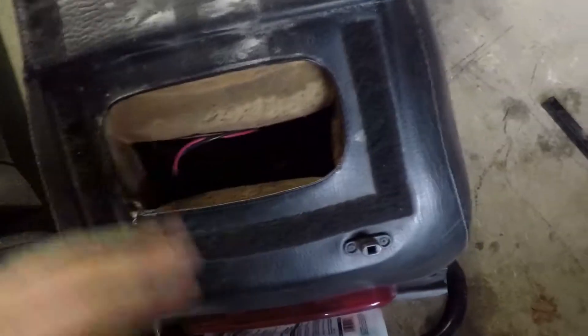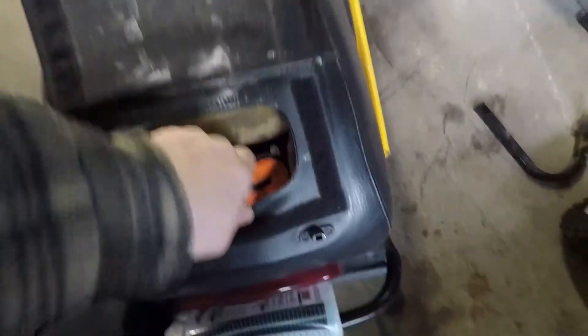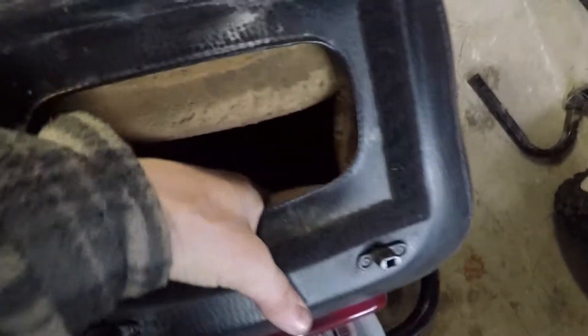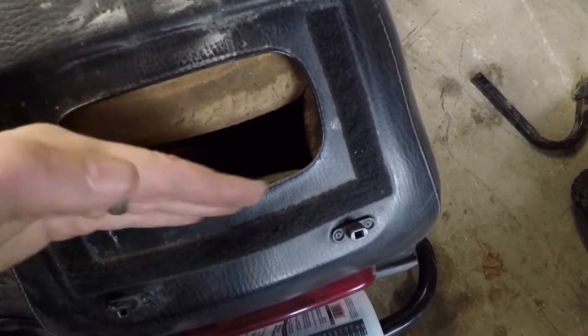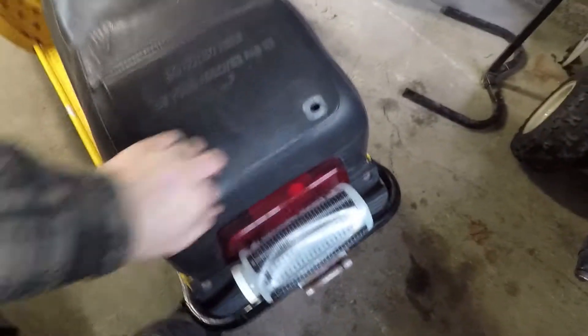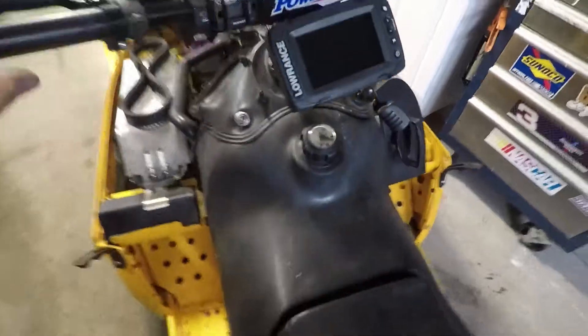Just go ahead and stuff that down in there. I always carry a tow strap with me — I'm just putting it in between the battery so it's nice and stable and not riding around. Now that is a sealed lead acid battery so there's nothing to worry about for spilling.